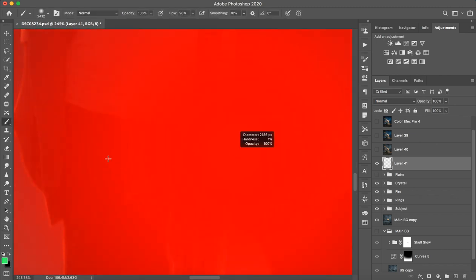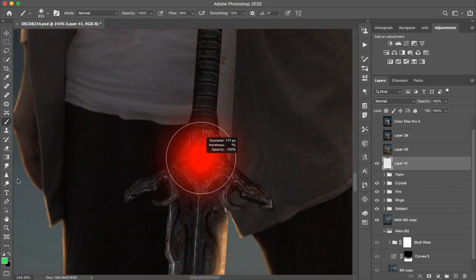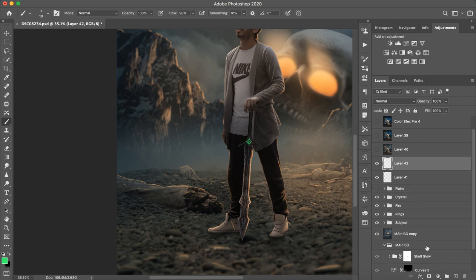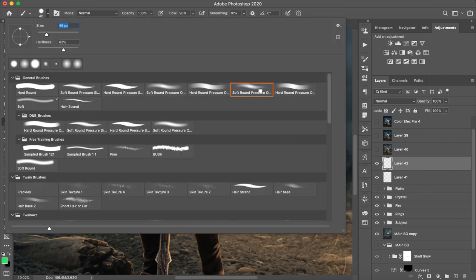Take a brush from here — it should have soft opacity, not hard. The size should be small, around 60 to 70. Then paint it slowly. You have to draw the flame carefully. Create a new layer, then draw the flame again. After that, add a little bit of light using soft pressure.